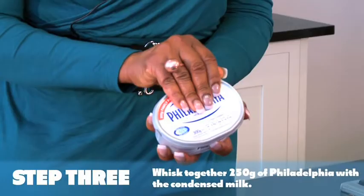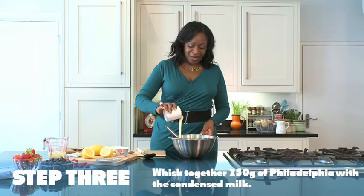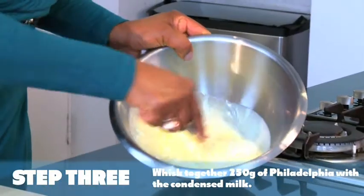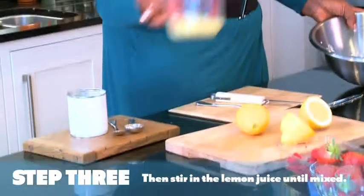Step 3, you need to whisk your Philadelphia with condensed milk — and it's a whole tin. So once your Philadelphia and condensed milk has been mixed, you just stir in your lemon juice.